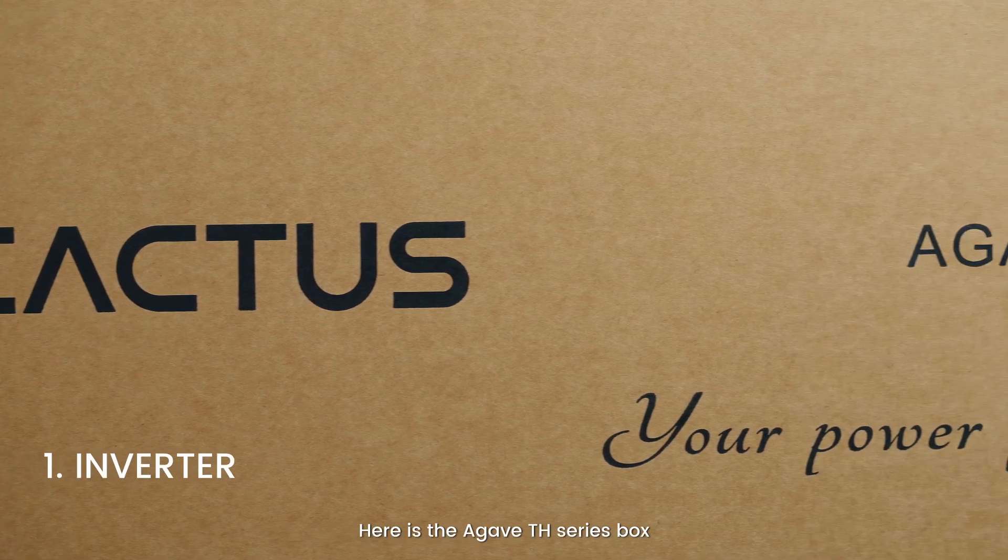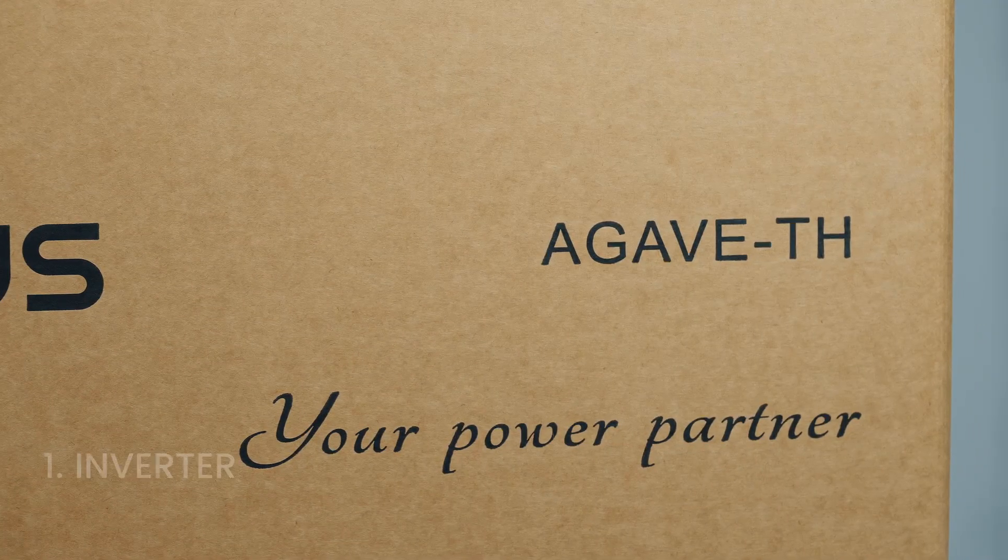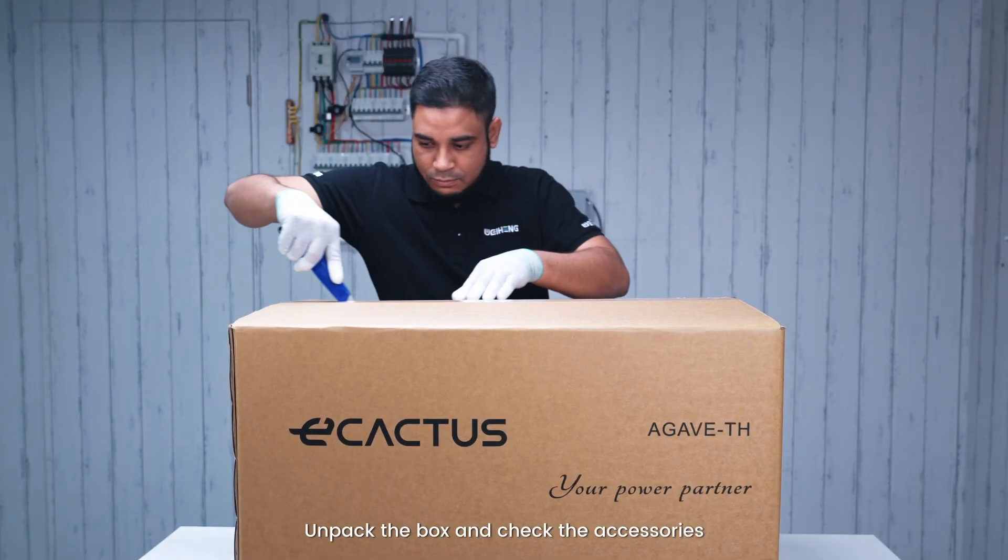Here is the AGIVE TH series box. Unpack the box and check the accessories.